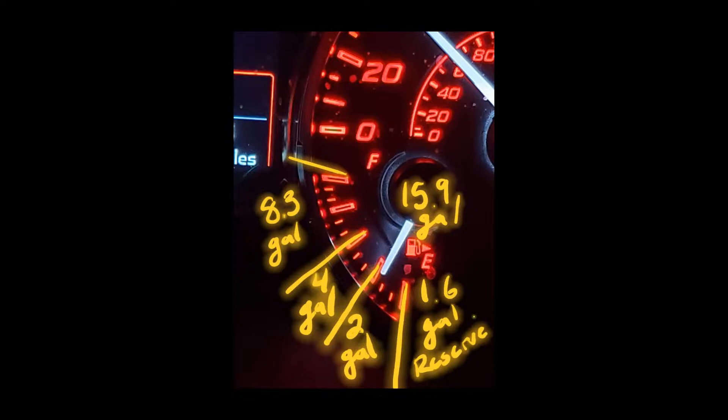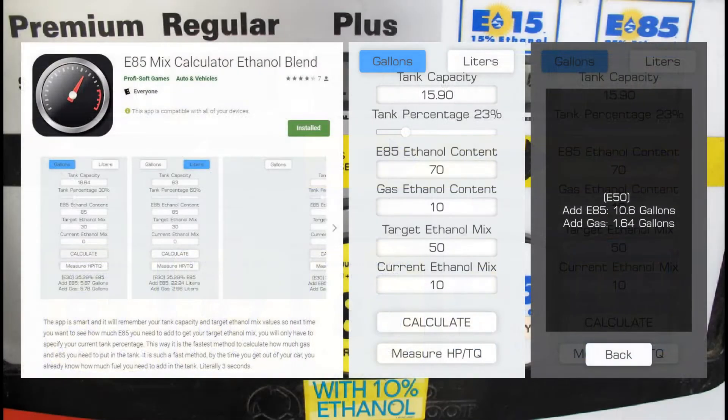Divide the gallons of gas in your tank currently by the tank capacity — which for the 2015 WRX and STI is 15.9 gallons — to find the percentage of fuel in the tank at this moment. For this example, we will assume that the gas indicator is at a quarter tank, and using this math would give us 23% capacity.